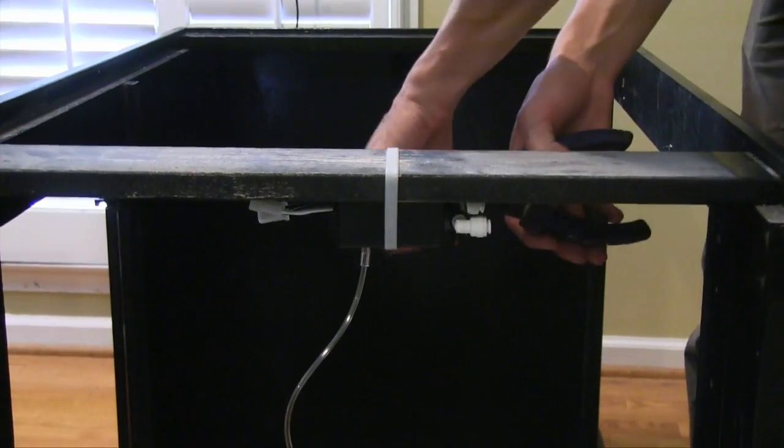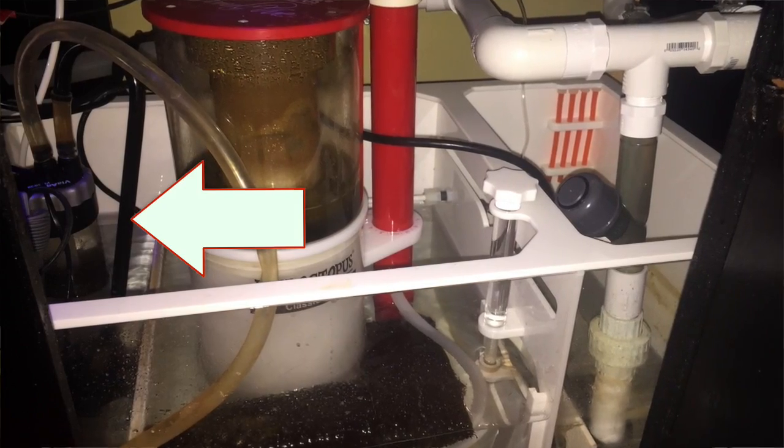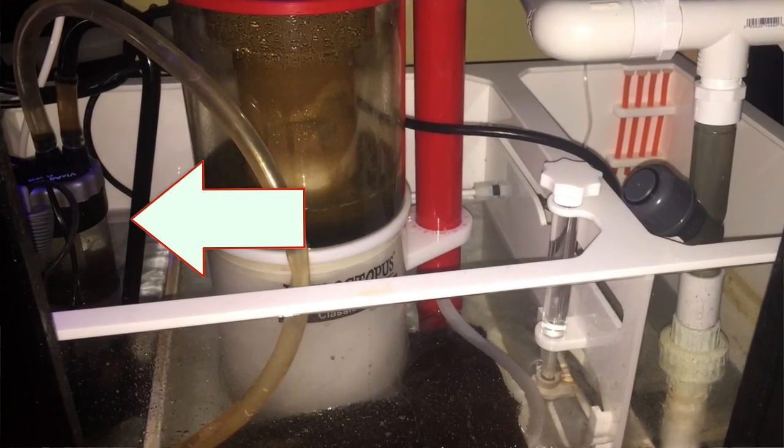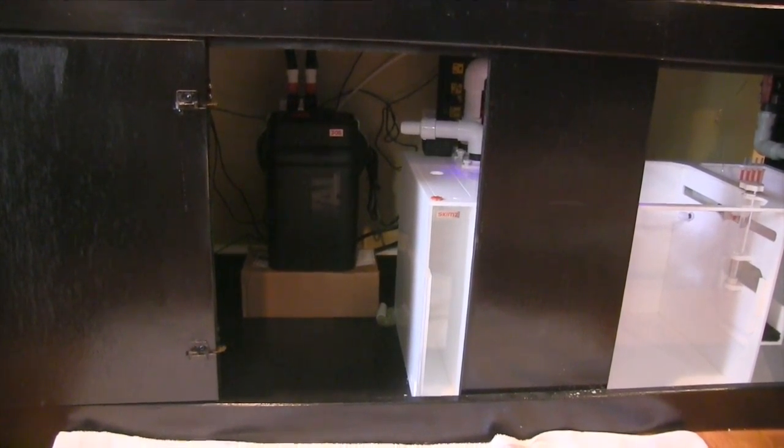Before this project is over, we'll be doing auto top-off from the RODI system, adding a calcium reactor, and I did already add a phosphan reactor in the sump — I think that's part of the reason things are going so well. I'm running lots of Chemi-pure in the system. I was also running a canister filter to get rid of cloudy water, and I've continued to run that. It's not hurting anything, it's not in the way, and it's helped clarify the water. That's where we are today.